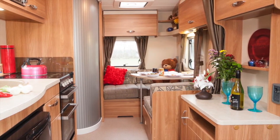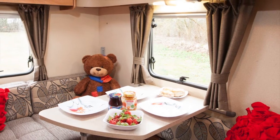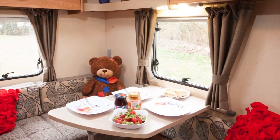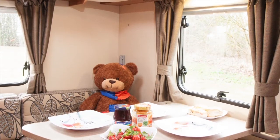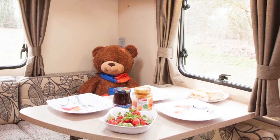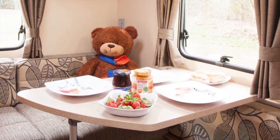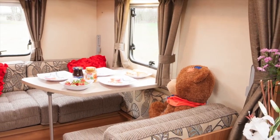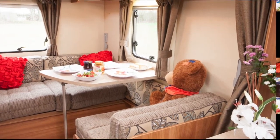TD stands for twin dining areas. The rear family area has a table for three and there's a freestanding table to put up in the lounge. The rear family area converts to a double bed — you pull out an extension to gain extra width for the bed, and a bunk rises from the near side wall above it. With two dining areas, children and parents get plenty of their own space at mealtimes and the rear area makes an excellent play zone.